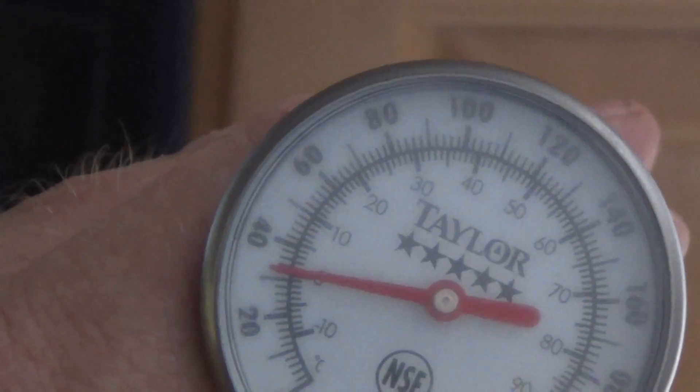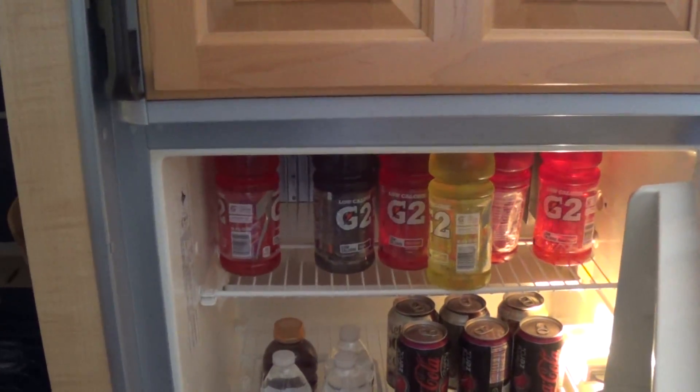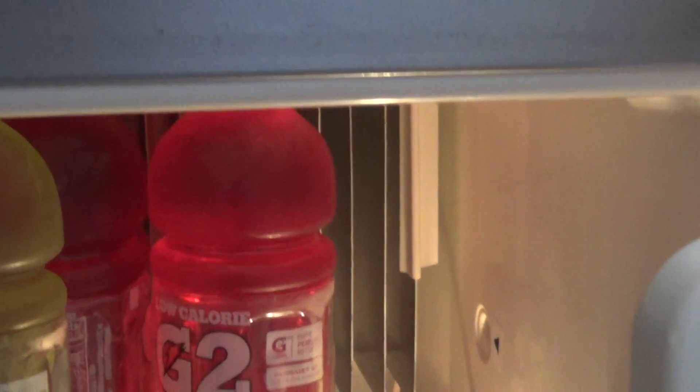For those of you who don't know, the way these work: up top there is your cooling element. It cools down, and cold air drops, so that top area is your coldest spot. That little white plastic piece is actually a thermostat — raise it up high makes it colder, drop it down low makes it warmer.